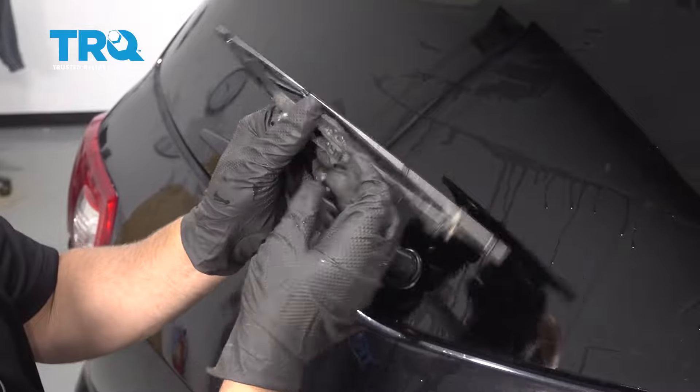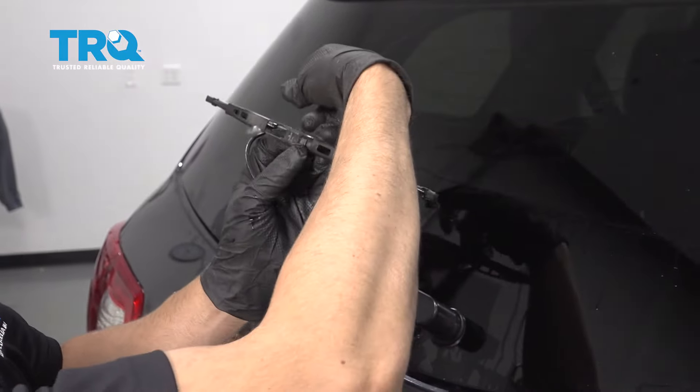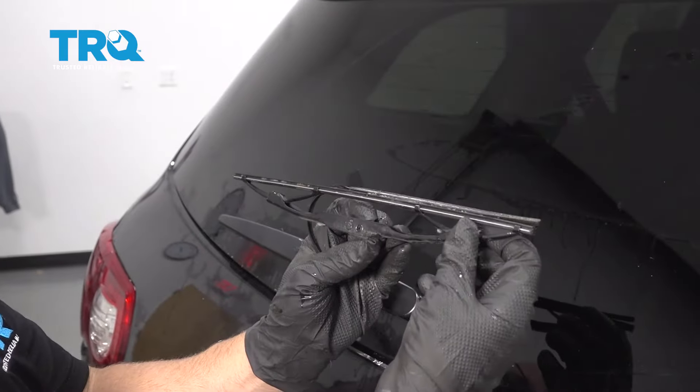So this is the pin that you're looking for right there. Push that and then it will slide off just like that.